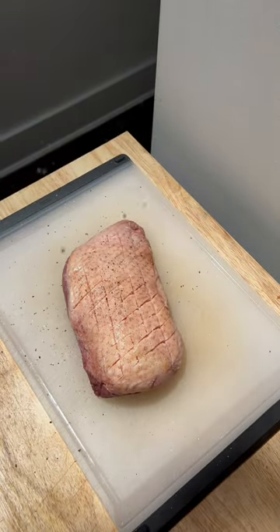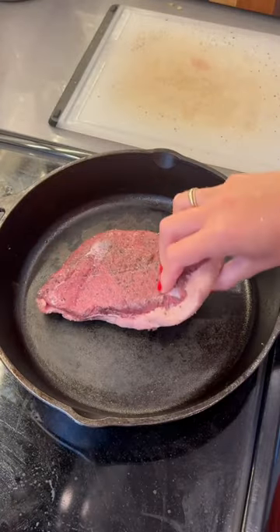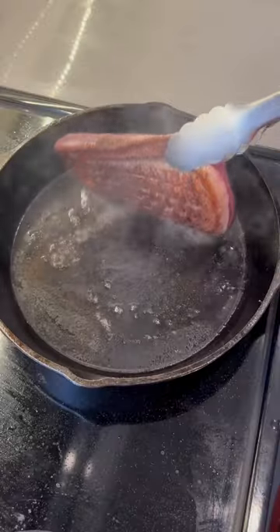I then season generously with salt and pepper — I did the other side, I just didn't show you. You then get this into a cold pan skin side down. It has to be cold and the skin has to be down.